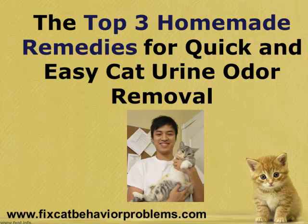Hello, this is Tony here, and today we're going to talk about the top three homemade remedies for quick and easy cat urine odor removal.